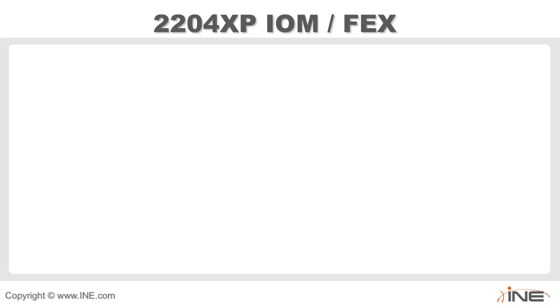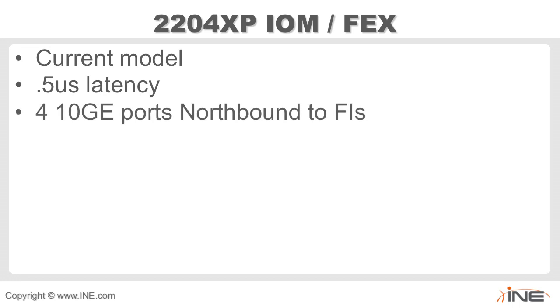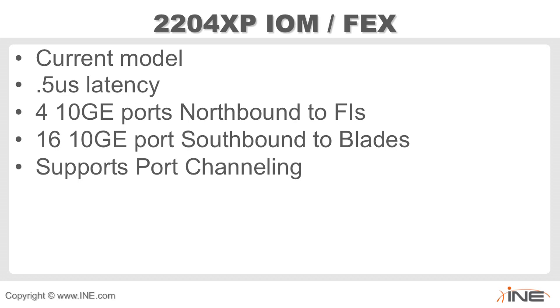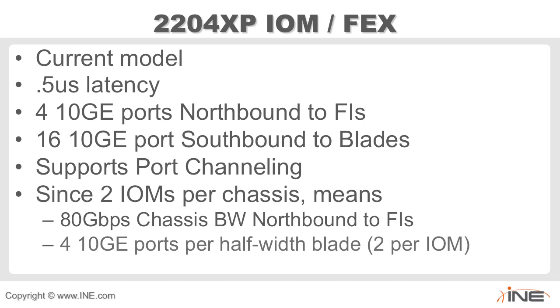A newer model is the 2204 XP — second generation. This has half a microsecond of latency. It still has four 10-gig northbound ports but doubles its southbound port count to the individual blades, and also supports port channeling. With two IO modules per chassis, we get 80 gigabits chassis bandwidth northbound, and four 10-gig ports per half-width blade — 20 gigabit per IO module swinging up to IO module A and 20 gigabit up to IO module B.